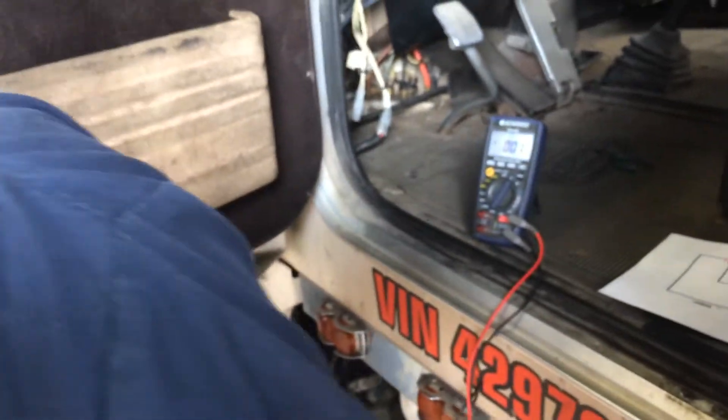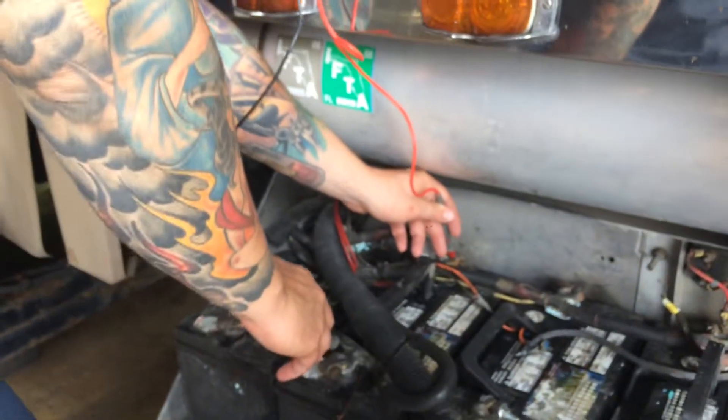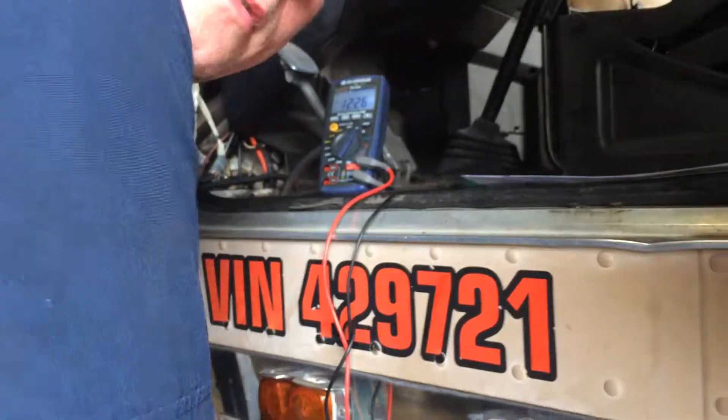Now what I did — all the voltages that I just measured should add up to the entire circuit, which I get from my battery at 12.26 volts. Thank you, and that's the voltage drop test from the Peterbilt 379 series.